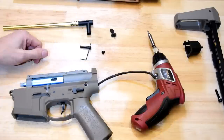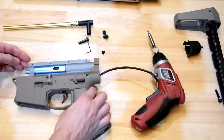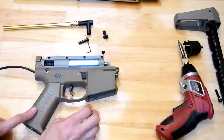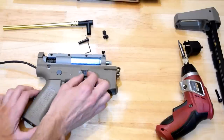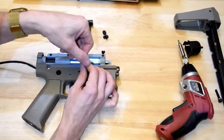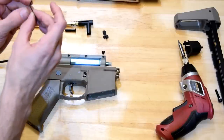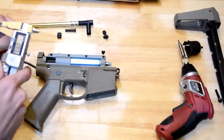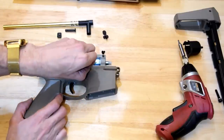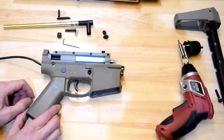Continuing on, this gearbox looks pretty nice so far. Next I'll get the mag release out. This looks like a very small Allen key — 1.5 millimeter Allen key for the mag release. That is a cast alloy mag release, which is nice to have.